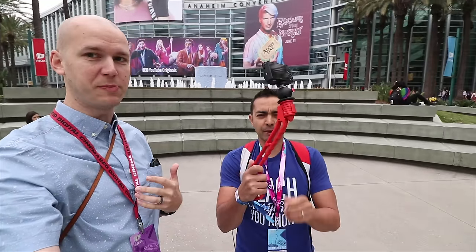Hey everyone, Caleb Wojcik here. I'm at VidCon 2018 with my buddy Pat Flynn and we're here to show off our new invention which is the SwitchPod.